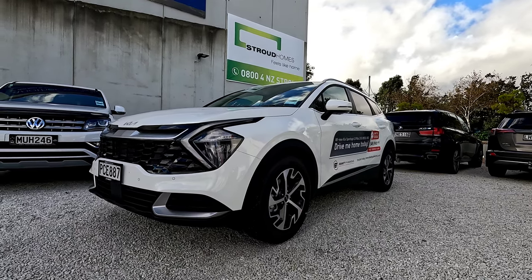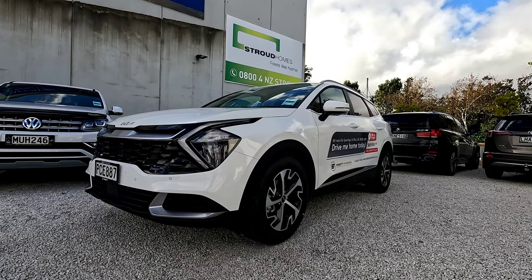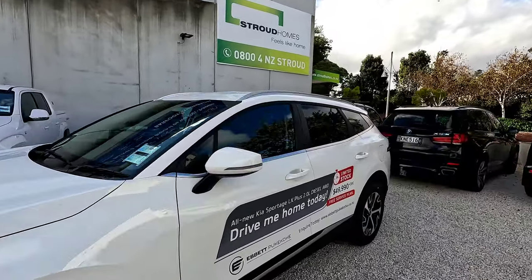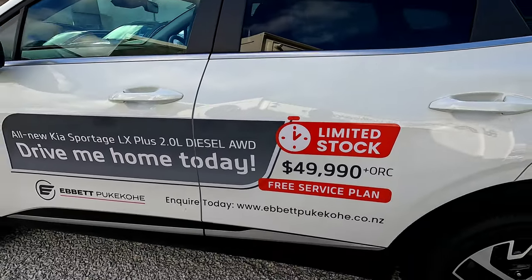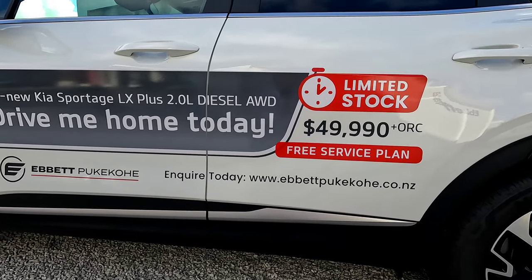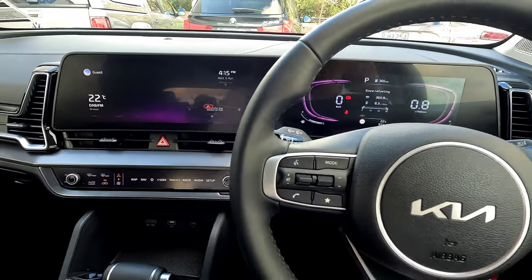I'm not going to show you all the exterior features, seats and all that, because I've done a video on that — I'll leave the link down below. Today we're going to show you everything about the middle screen, because that's the main difference. In case you'd like to purchase one of these vehicles, you can contact us at happypukuri — that's our website, happypukuri.nz. We're in Auckland, New Zealand.